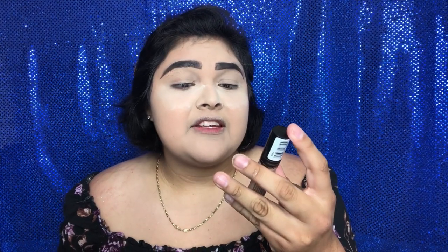Now that the brows are filled, I'm putting on some eye primer. This is by Essence — the I Love Stage Eyeshadow Base in the shade Baha, I think that's how you say it. This retails for $3.49.